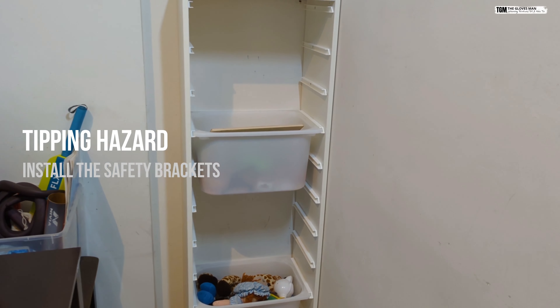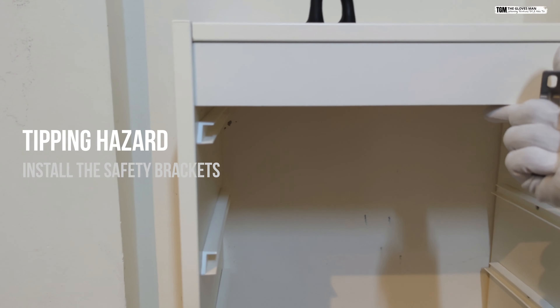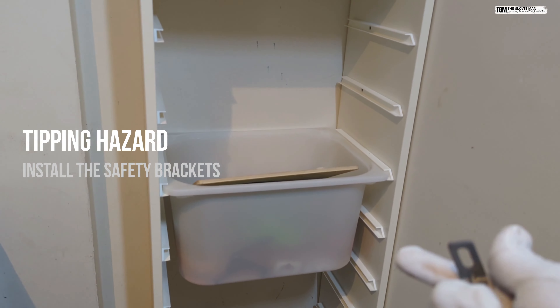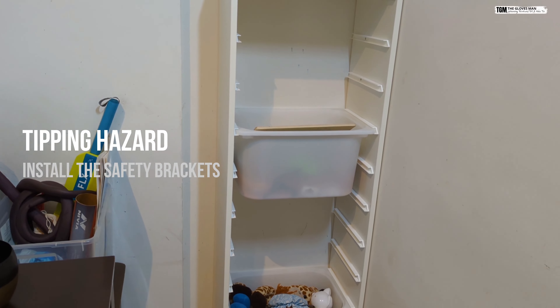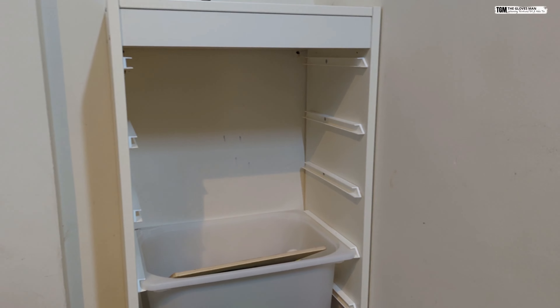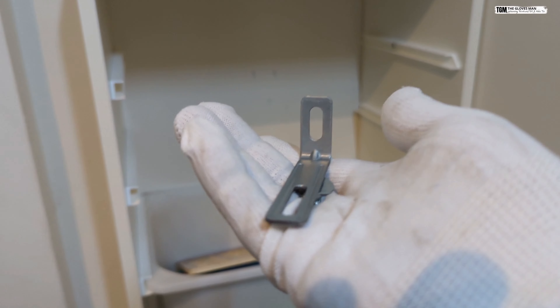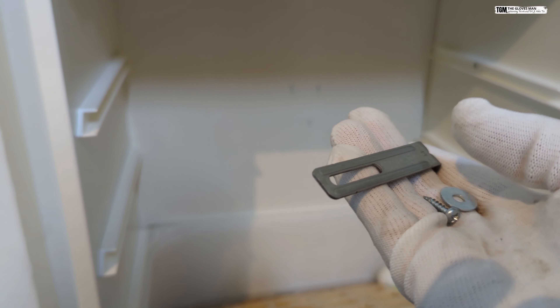The last important step is to ensure that this thing does not tip over when your kids are trying to access items out of it. If you check the IKEA manual, they have clearly mentioned that there is a tipping hazard associated with it, and to prevent that you get two of these brackets along with the washer and screw.